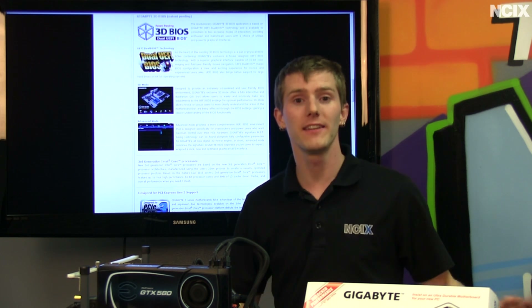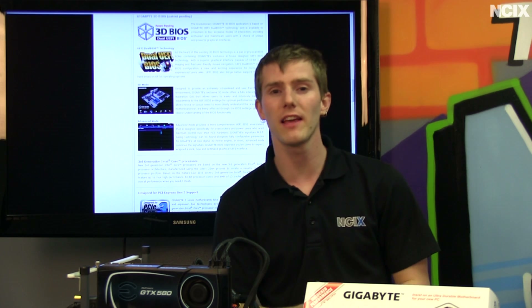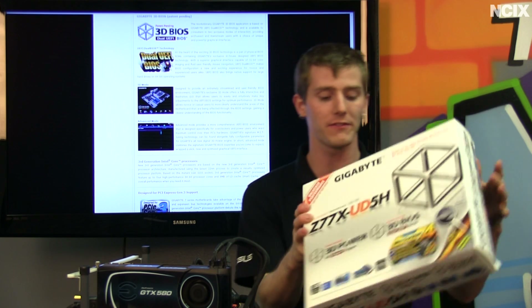Welcome to NCIX Tech Tips. Today's episode is going to be about Gigabyte's entry into the Z77 chipset market — Intel's latest platform supporting the second and third generation Core i3, i5, and i7 processors on LGA1155.